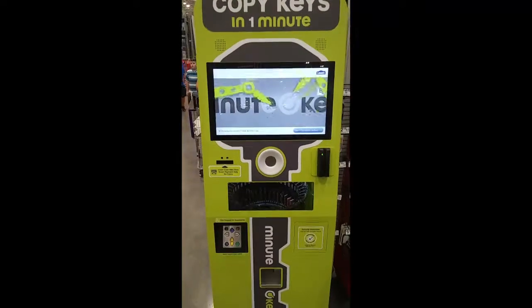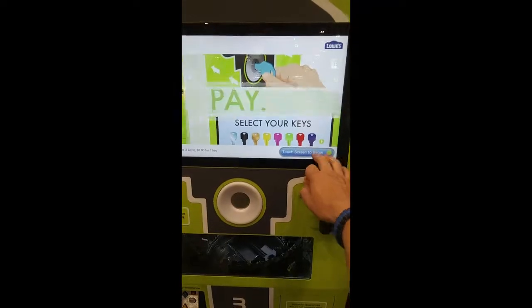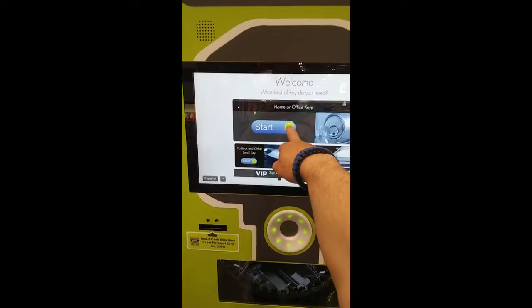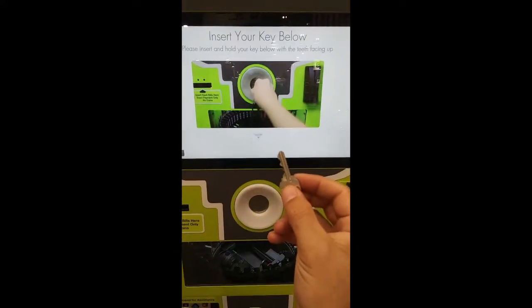It's called CopyKey's MinuteKey. I just so happen to have a key. Welcome to MinuteKey. Sign up for our booth. Please insert and hold your key below as shown with your key's teeth facing up.